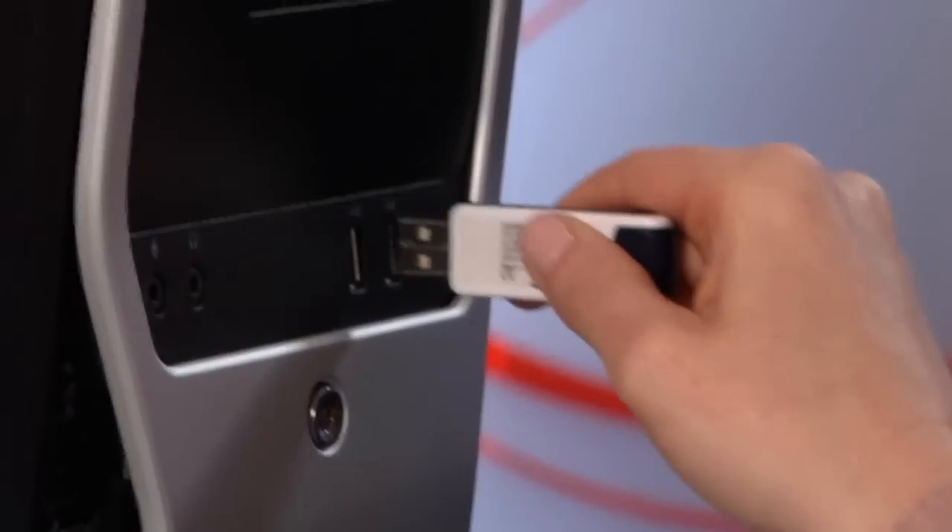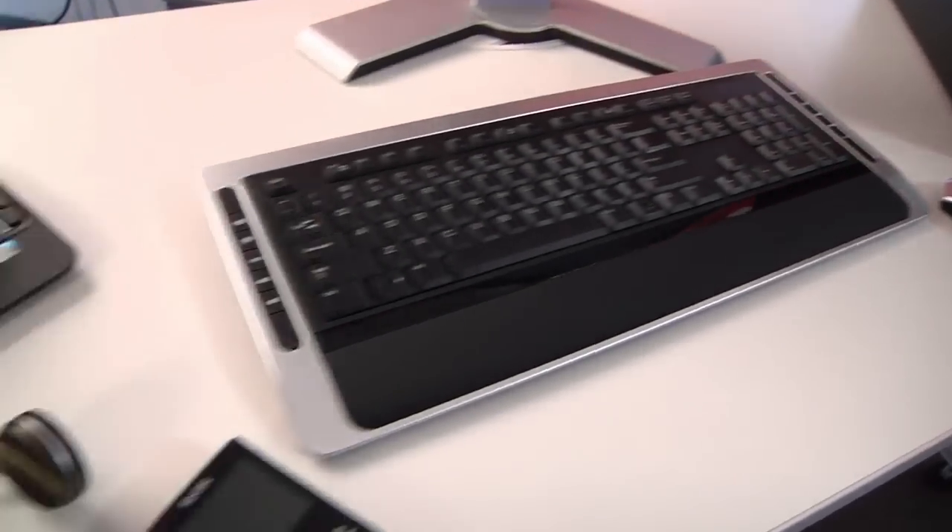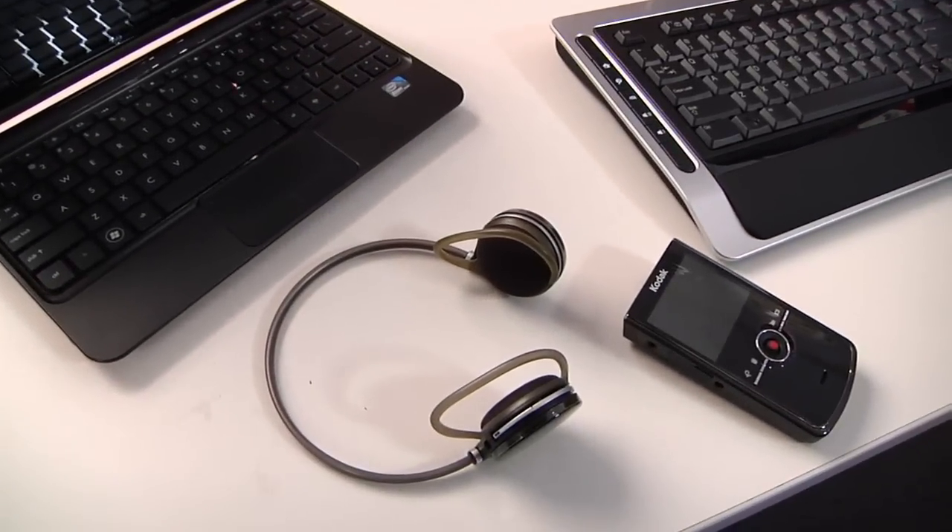To use it, plug the dongle into an empty USB port just like you would a flash drive. Follow the simple installation instructions and you're ready to start pairing devices like your cell phone, camera, mouse, keyboard, or whatever — all with your computer wirelessly.